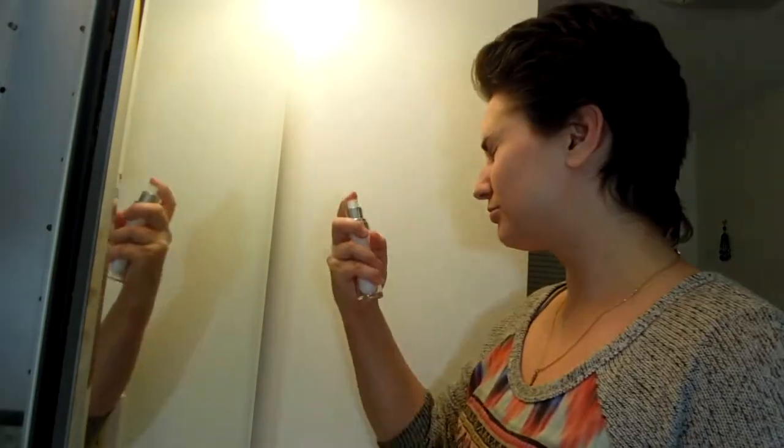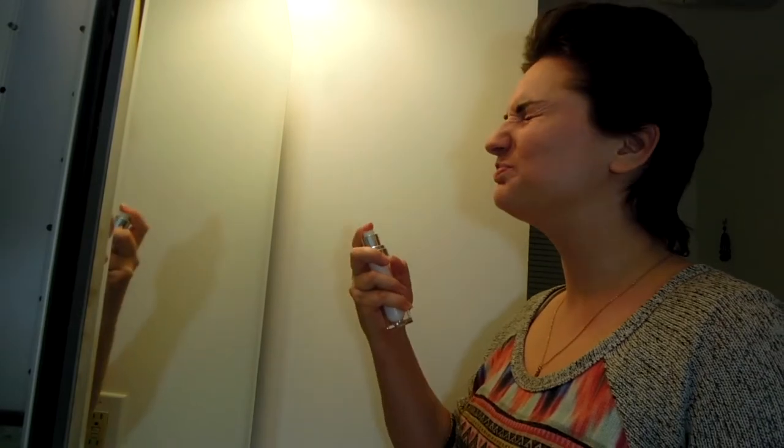First, I start with the primer. I will never get used to something being sprayed on my face. This is the least glamorous showgirl makeup tutorial.